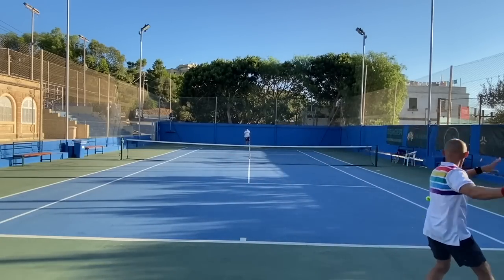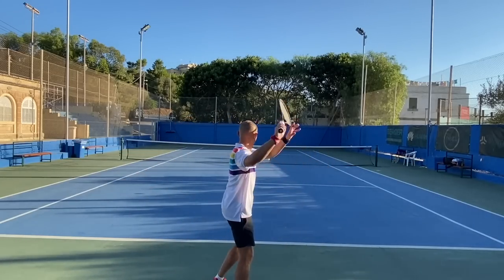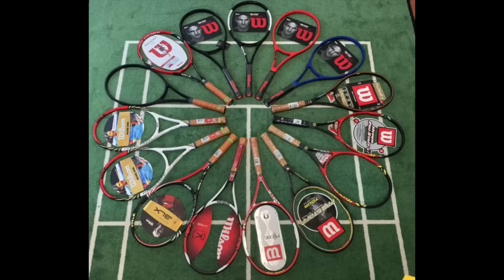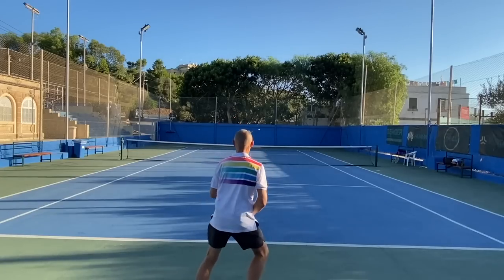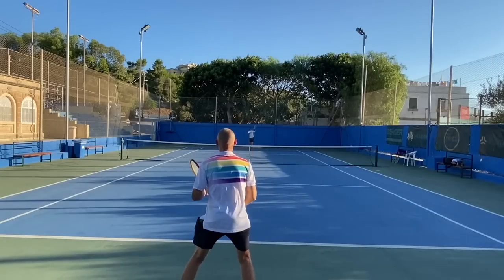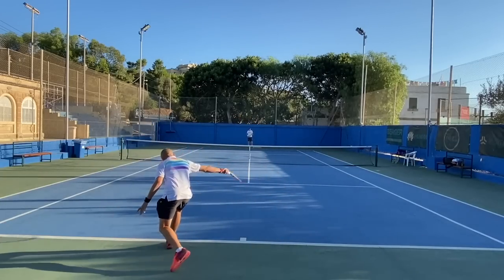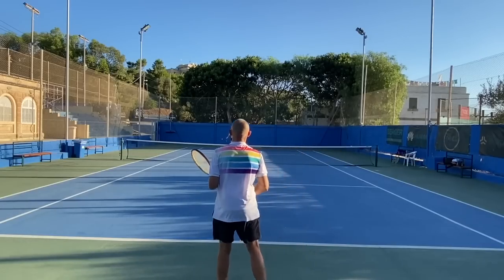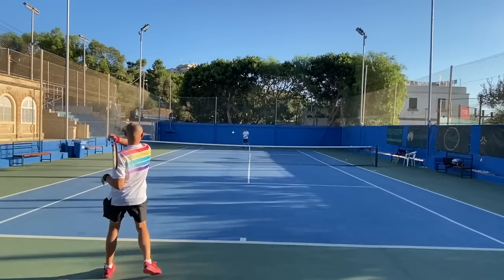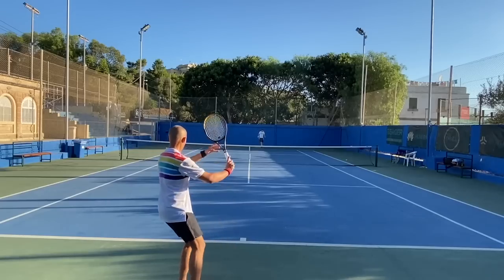If you're a Federer fan, I'm sure you've swung these frames. There are guys and girls who adore Federer and collect them, as you can see in this picture. The frames play great, but they're not very easy to use. 90 square inches these days, combined with a lot of topspin and polyester strings, makes it quite tricky to hit the sweet spot — a very, very tiny sweet spot. When you play well it's an amazing frame, but when you're not at your best on the tennis court, it will punish you pretty badly.